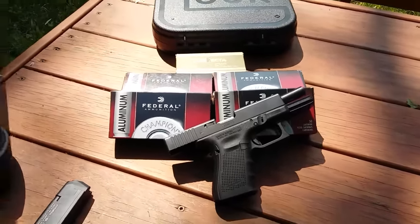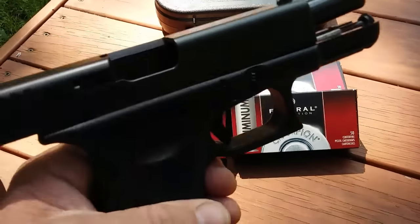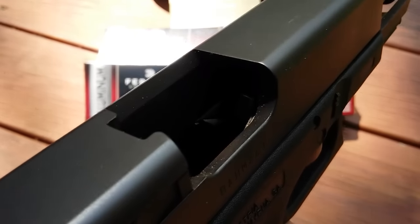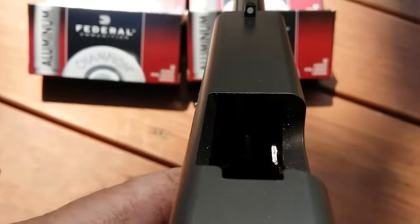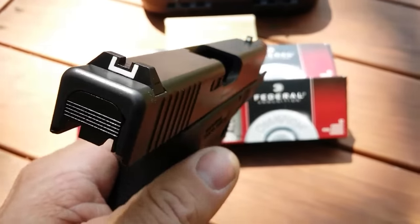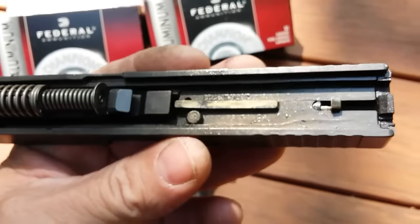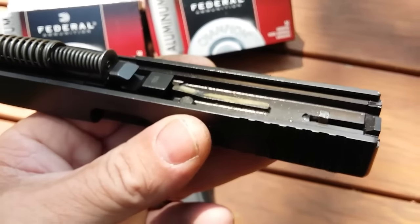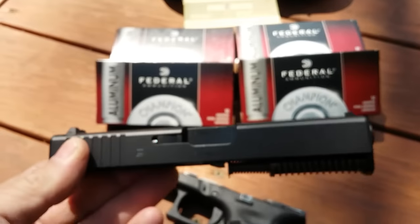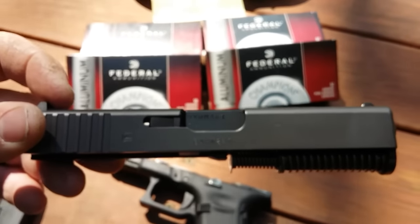All right guys, it's that time again — we're going to test the Glock versus the Federal Aluminum. I want to note that I have not cleaned my pistol from the last session, so it is a little dirty in there. It's not too bad, but it doesn't matter — it should run dirty. It is oiled, so there's no excuse for any cycling problems with this Federal Aluminum even though it's a little dirty.